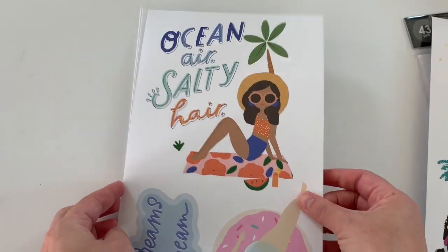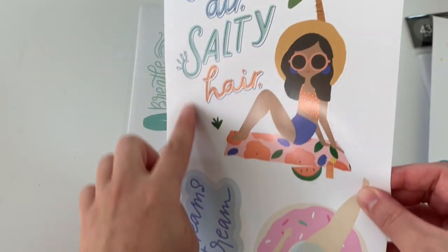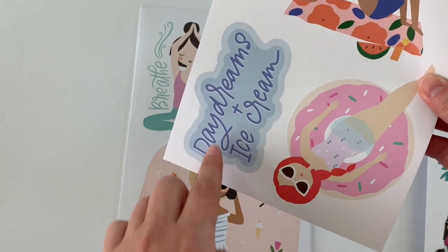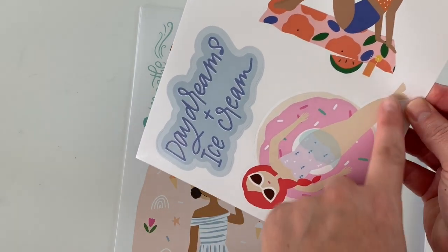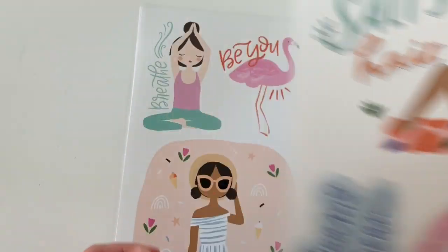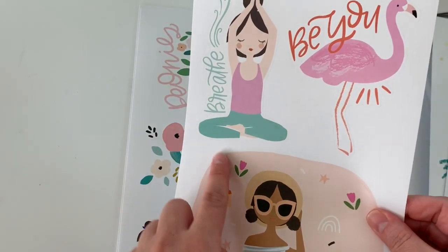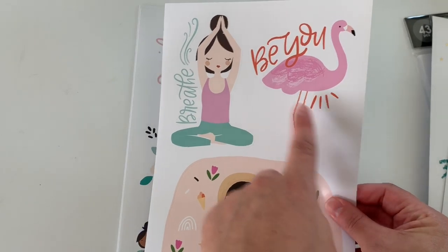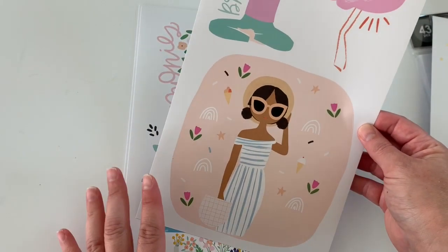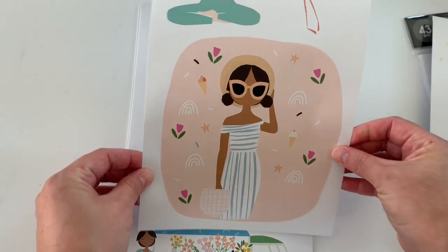Then we have this one: 'Ocean air and salty hair.' This whole thing is a giant sticker. Then you have this down here: 'Daydreams and ice cream.' She's an entire sticker — I love her. She's like me and I'm ready for the summer. Then we have this one, another giant sticker. 'Be you. Breathe.' And then this one — how pretty is this? You could definitely make your own happy notes covers or planner covers. This is so cute.